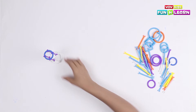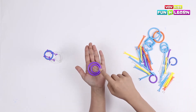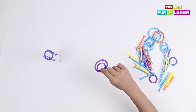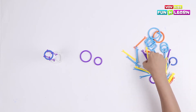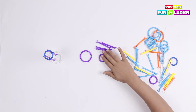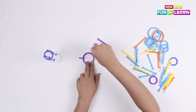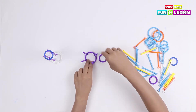Let's keep it aside and make another one. Similarly, we take one big loop and one small loop and join them using four pipes. This time we're gonna take four purple pipes. The bigger loop will be the base, and we connect the pipes to the smaller loop like this.